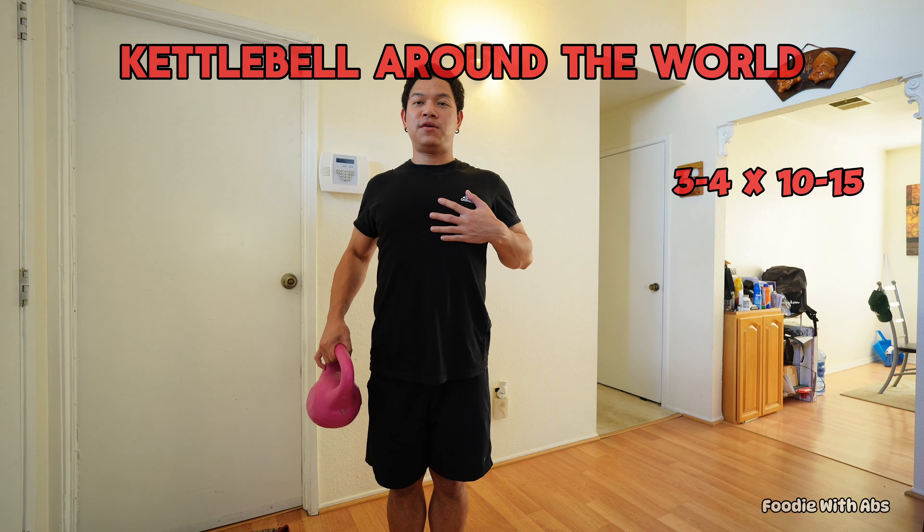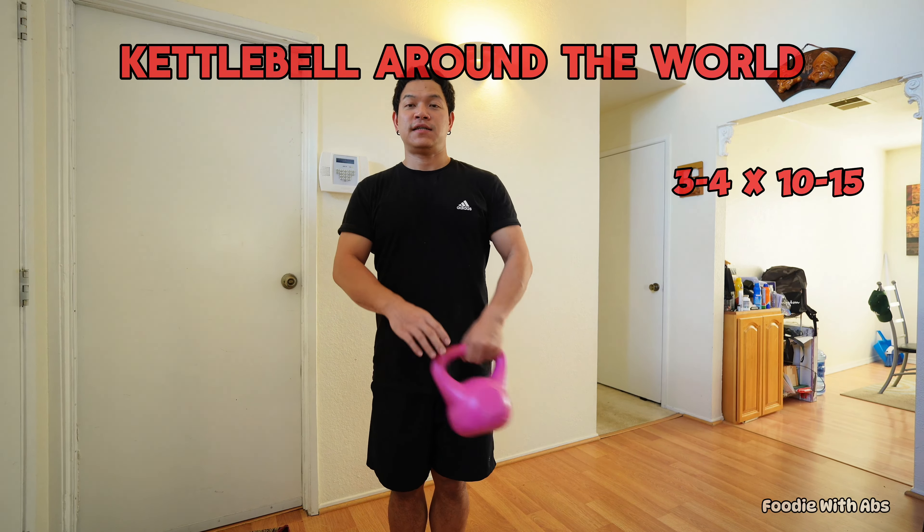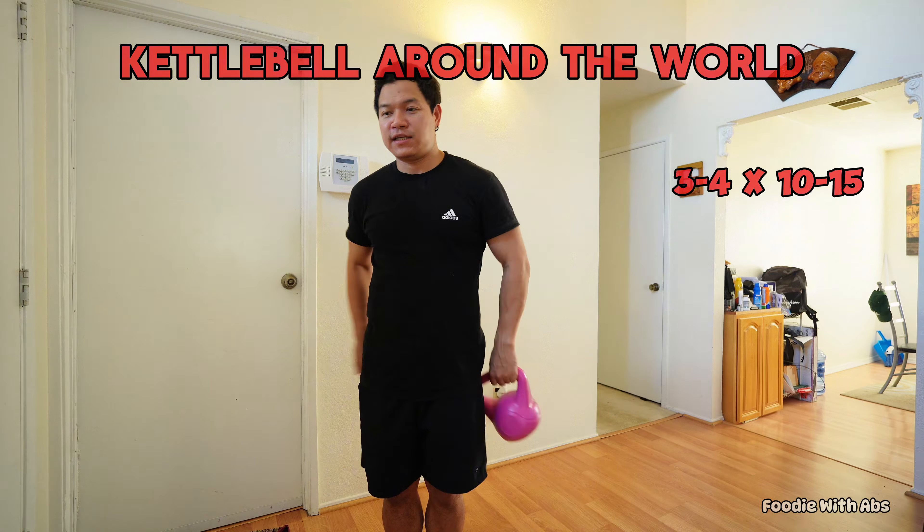Hello, my name is Foodie with EPS. Home or gym core workout. We have a lot of fitness videos, traveling videos, editing videos.